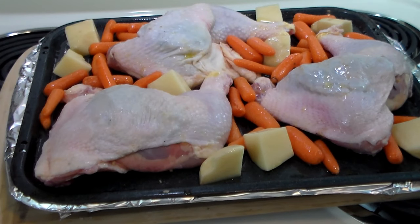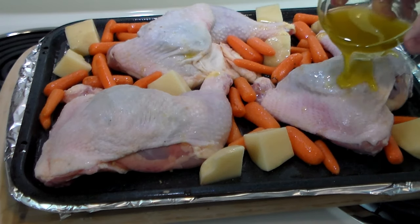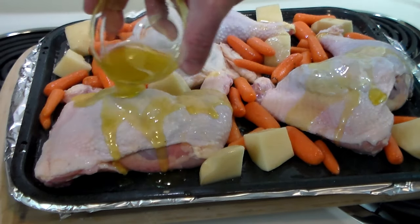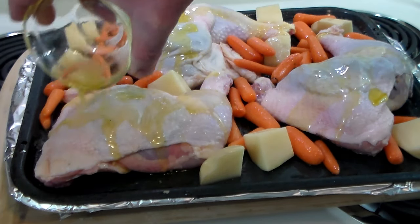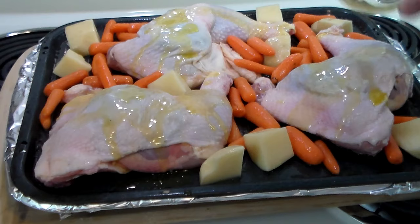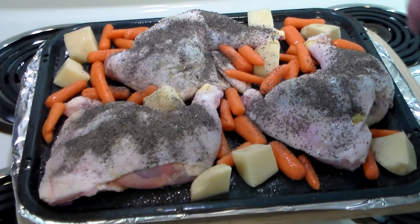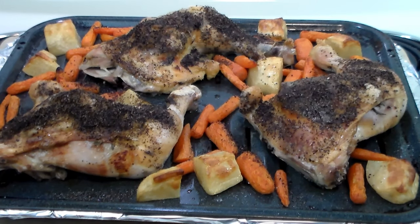We got all the vegetables arranged around the chicken and all the chicken stuffed. Remember that extra olive oil I mentioned? Can't waste anything in a frugal kitchen — it's just going to add another layer of deliciousness to everything. We heavily salt and pepper the chicken, and into a preheated 425-degree oven it goes. One hour in the oven at 425 Fahrenheit.